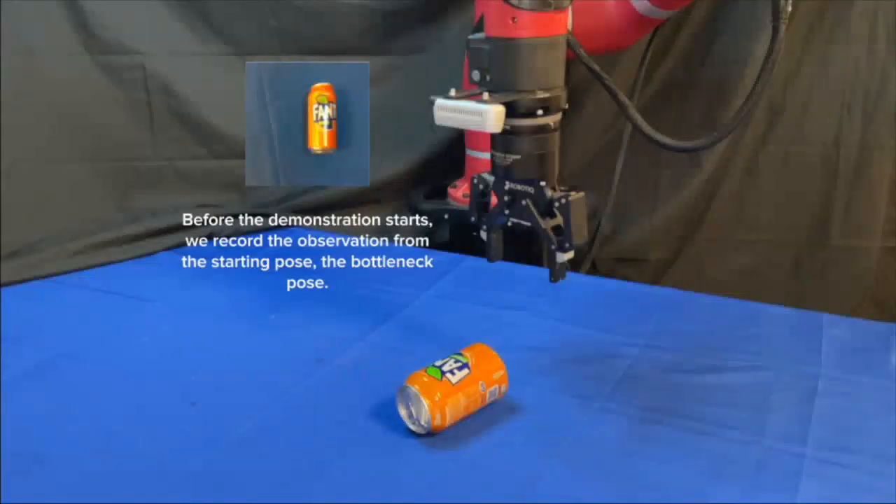To illustrate Dinobot, we now show how we provide demonstrations to the robot.